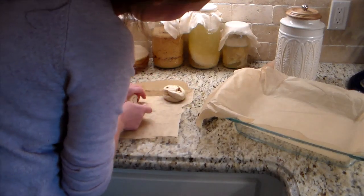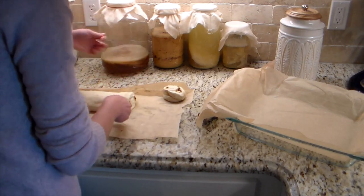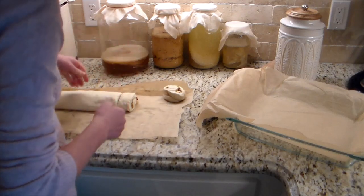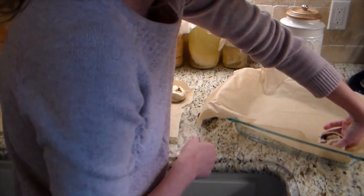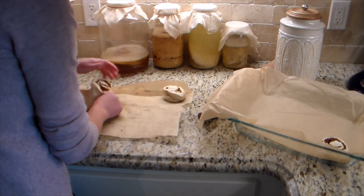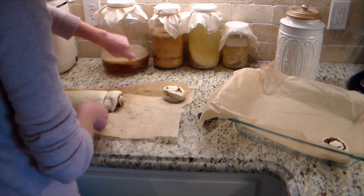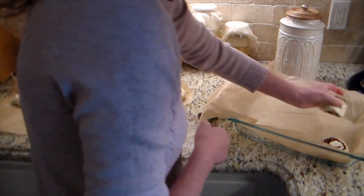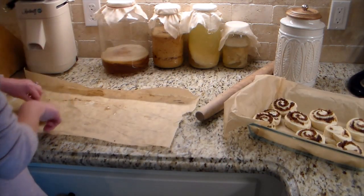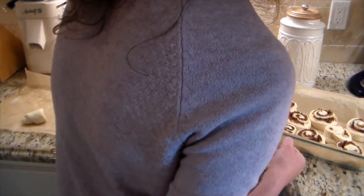I did push down the end piece since it had more dough than filling, just to even it out. Slipping the fishing line underneath, criss-crossing and pulling tight — it cuts perfectly without flattening anything. You can see it has a perfect roll with plenty of filling. You can do different fillings too: apples, applesauce, pears, maybe even chocolate chips. The fishing line creates a perfect spiral, and I prefer it over thread since thread tends to break. I'm really glad I tried it.